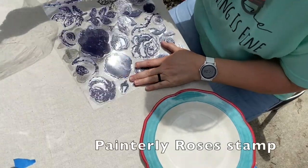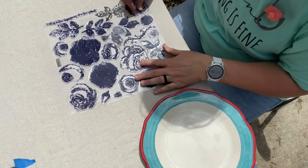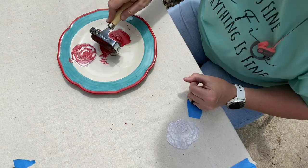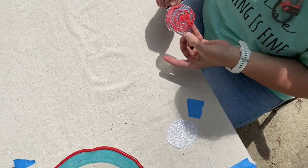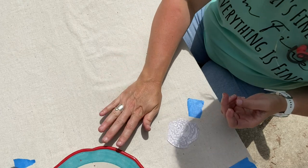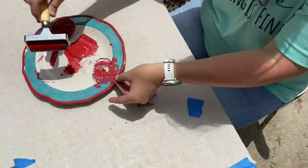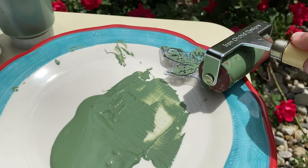Now it's time to get started stamping. We will be using the Iron Orchid Design stamp set called Painterly Roses, and here I'm using the DIY paint color Carnival Red. You will want to use a brayer to apply the paint to the stamp. I chose the color Aviary to use for the leaves and stems.